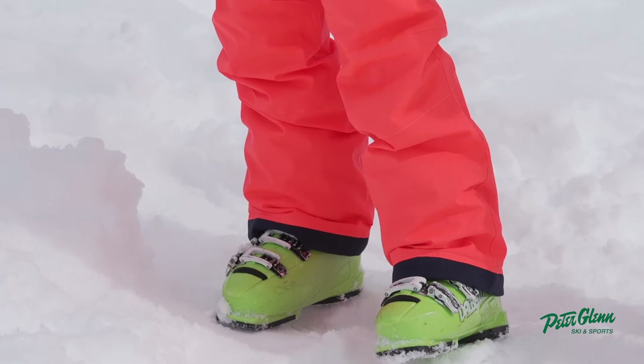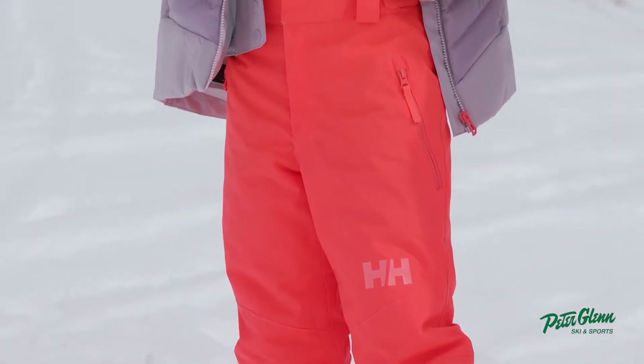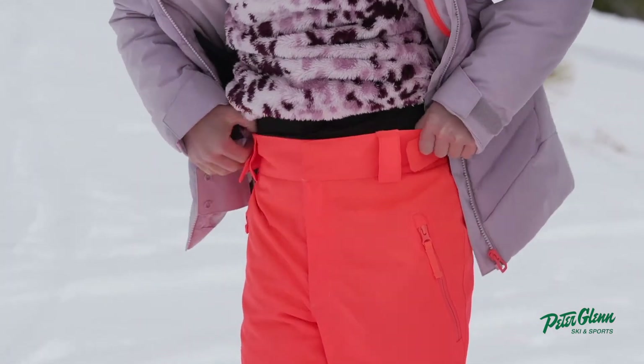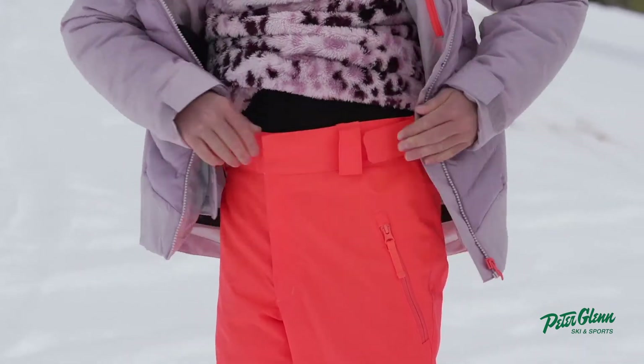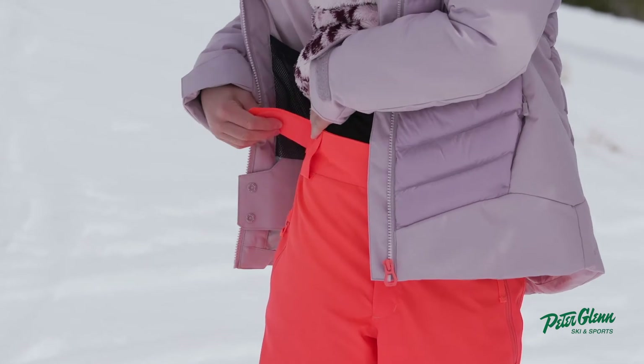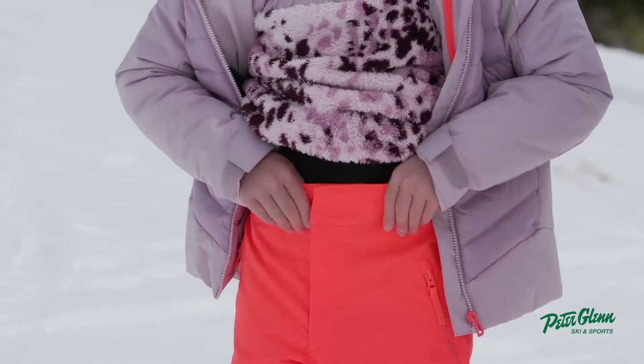It's pretty good. You have to have something tucked in — my waist is a little small. I just pulled the Velcro belt that's attached and flipped it so it's tighter.